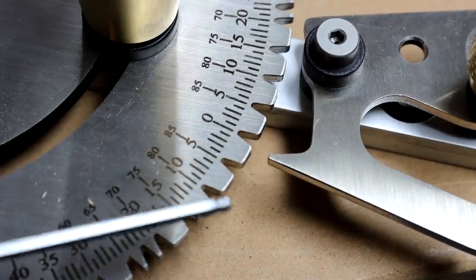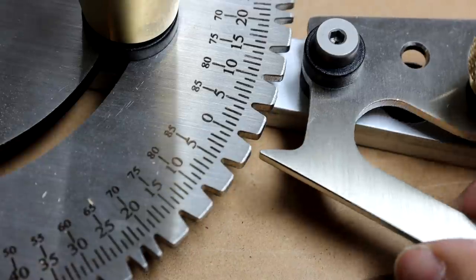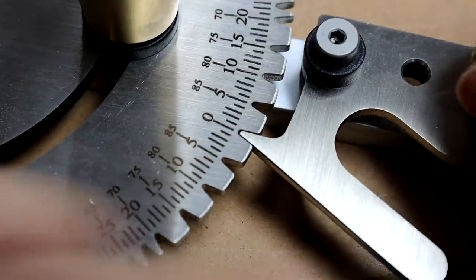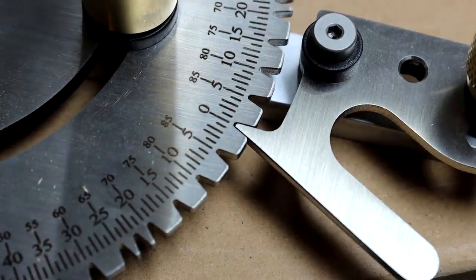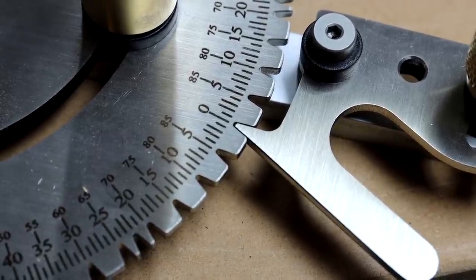Okay, so I just went and filed off just a tiny bit of the tip off. And now, let me lock it in place. There's no play at all, perfect.